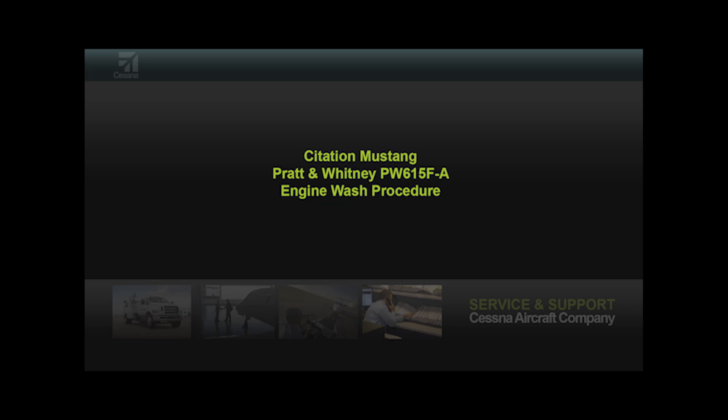This video will cover the engine compressor wash on the Citation Mustang. The compressor wash of the PW615 engine on the Citation Mustang is recommended to clean the engine of buildup not removed with a desalination rinse, or for performance recovery.